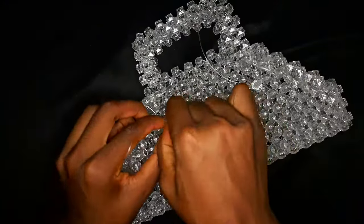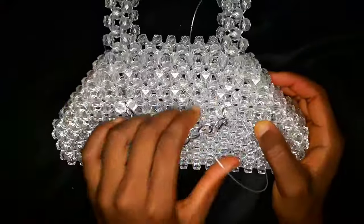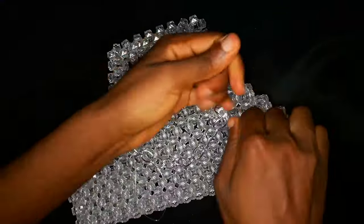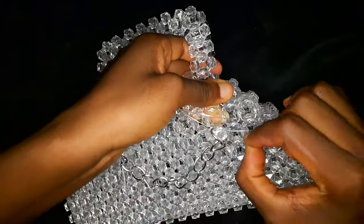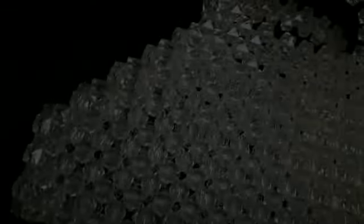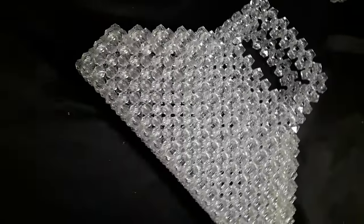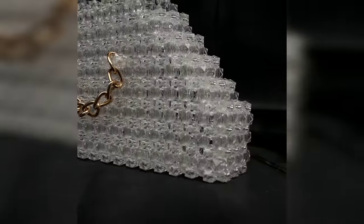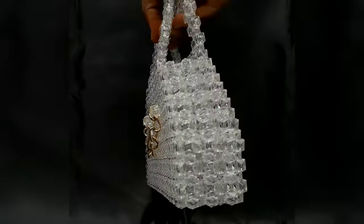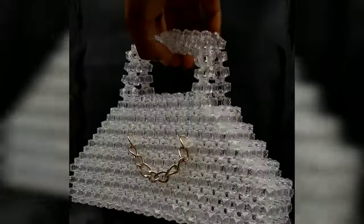That is basically it for this tutorial. All you need to do now is tuck in your fishing line and you are done. This is a very classy beaded bag — on a scale of one to ten, tell me how easy it is for you down in the comment section. Thank you guys so much for watching and for taking me to three thousand followers — I really appreciate you. Please check out these other videos and I'll see you in my next video!